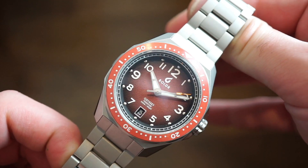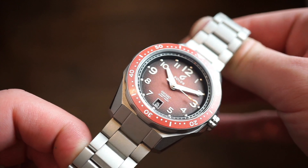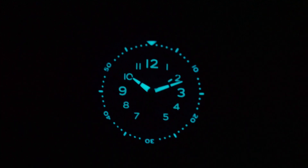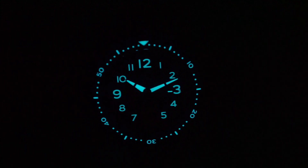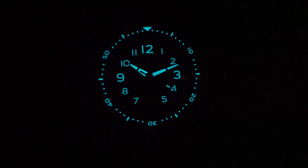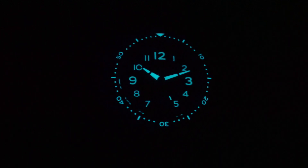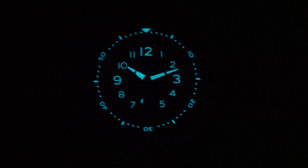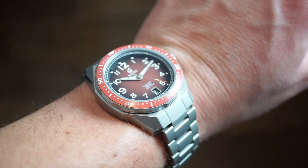The anti-reflective coating is doing its job well as you can see with the light on it. The loom is very neatly applied — that's BGW9, which glows blue and is very bright on the hands, neatly applied on the numerals and bezel as well. Very legible. The 12, 3, and 9 numerals are bigger than the others, which looks cool. It's quite potent and not fading anytime soon. BGW9 blue loom is some of the best lume you can get.